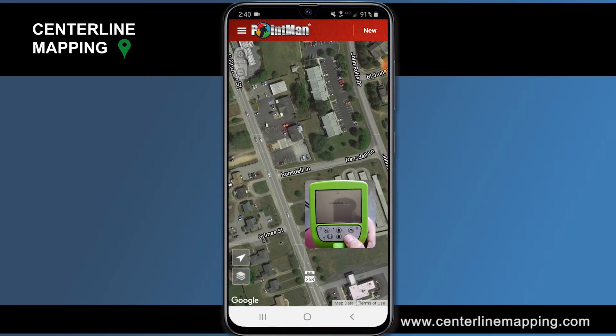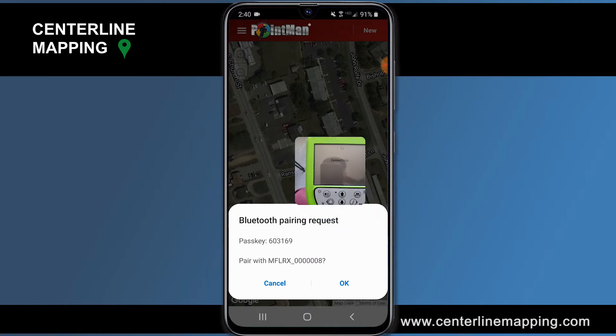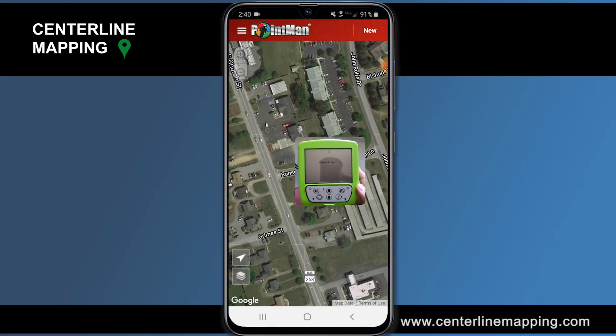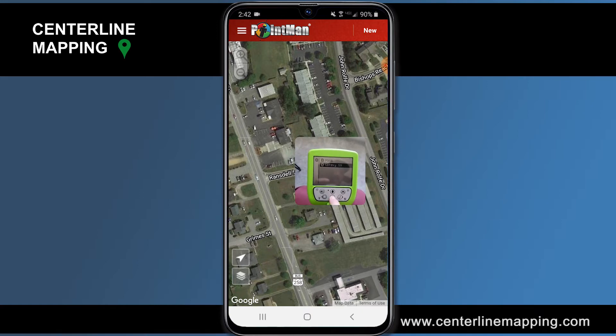We're pairing this UtiliGuard 2 to the mobile phone we're going to take out in the field. It's asking me on my phone: do I want to pair with this unit? I'm going to click OK. Now it's connecting. It looks like it connected to my Galaxy S9, and under 'Unpair' you can see what devices we have paired with. As you can see, we've paired to the Galaxy S9.